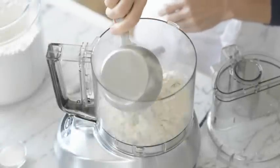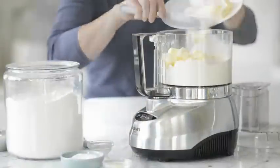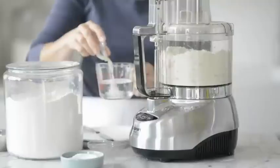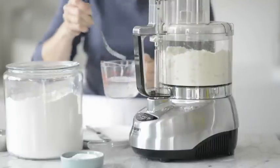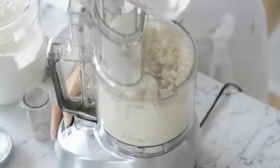In the bowl of a food processor fitted with the blade attachment, pulse together flour, butter, sugar, and salt until the mixture resembles coarse cornmeal. In a small bowl, whisk together ice-cold water and lemon juice. Slowly add to the flour mixture, pulsing until the dough just comes together.